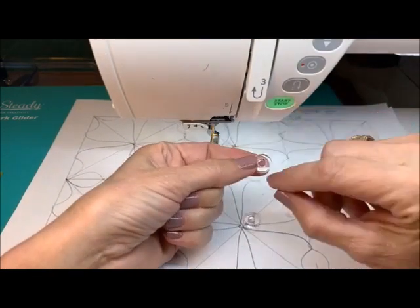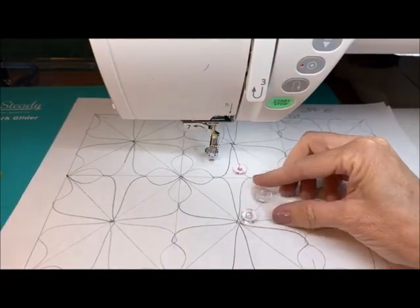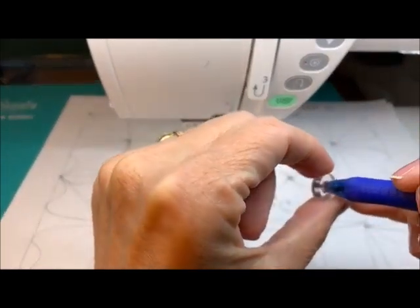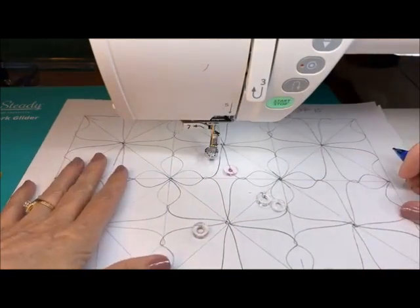When you're using that — see how fat that is? I don't want to be using a really skinny pen. I want it to fit in there good and not really wiggle around, and that's what's going to help you get that accuracy.